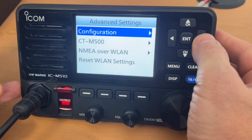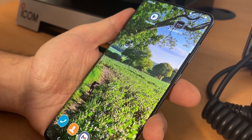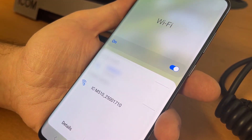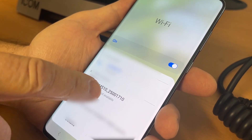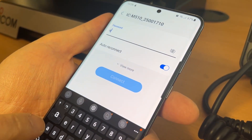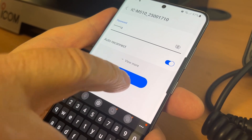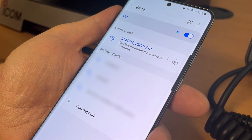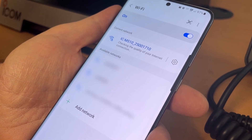We're now ready to connect. We want to go into our Wi-Fi and connect to the radio. You should see from the available networks the M510. I'll ask it to connect to that — it's now asking for my password. And connect. We're now connected to the M510 radio.